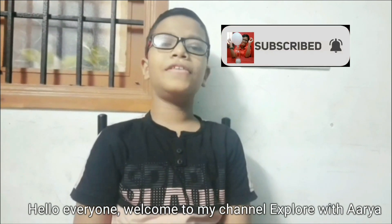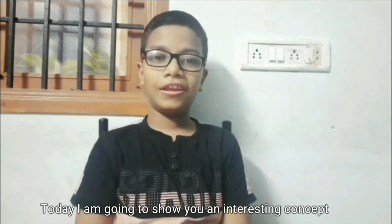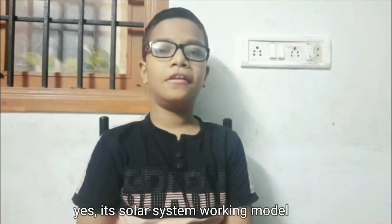Hello everyone, welcome to my channel, Exploratoria. Today, I am going to show you an interesting concept, which is also a favorite of mine. Yes, it is the solar system working model.